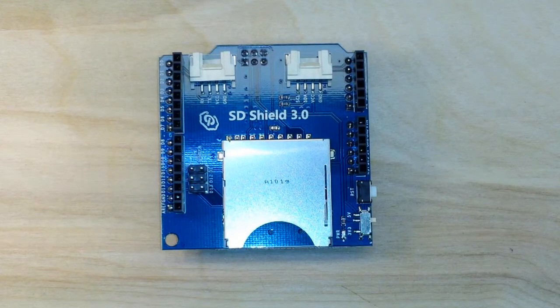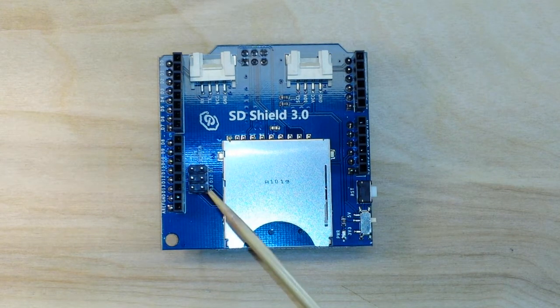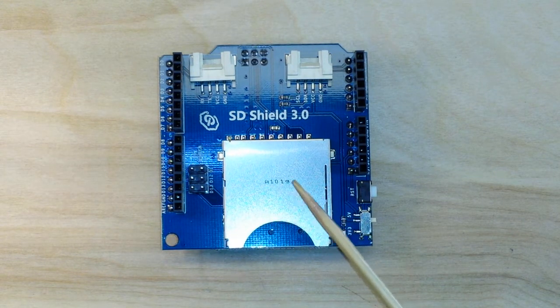Today we're going to talk about data logging with the Arduino. If you don't know what data logging is, it's taking sensor readings and saving them for review later. There are a couple of ways you can do it, and probably the simplest way is to write your data to an SD card.